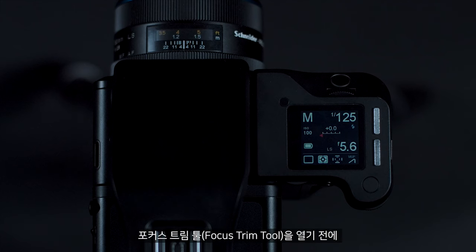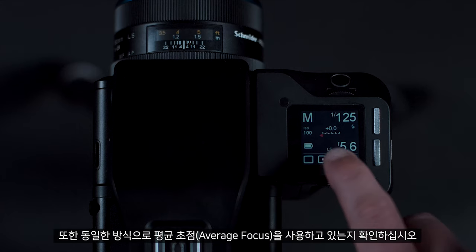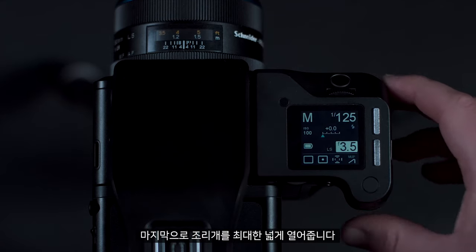You must then position this in line with your lens at your typical working distance. Before we open the focus trim tool, I would set the camera up on spot metering by clicking the top screen and selecting spot meter. Also make sure you're using average focus — you can check this in the same way. Finally, open your aperture as wide as possible.